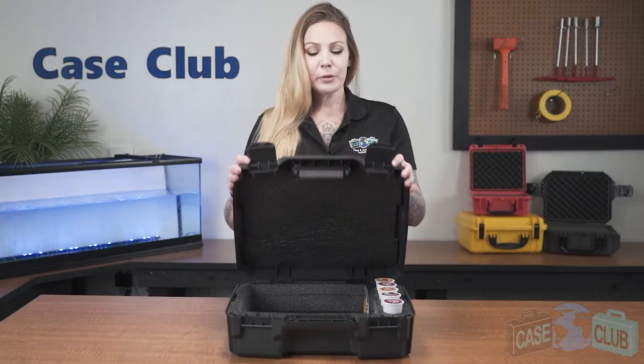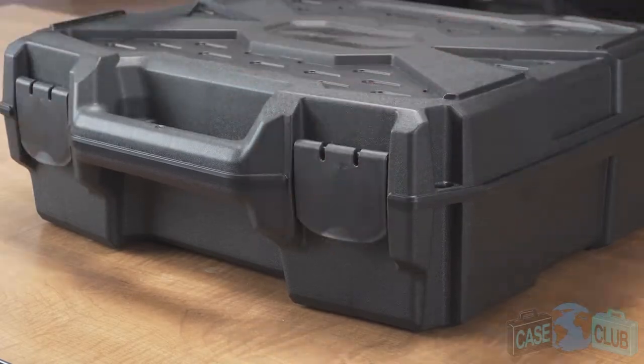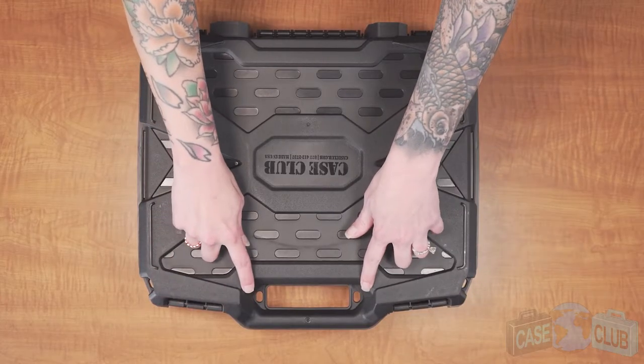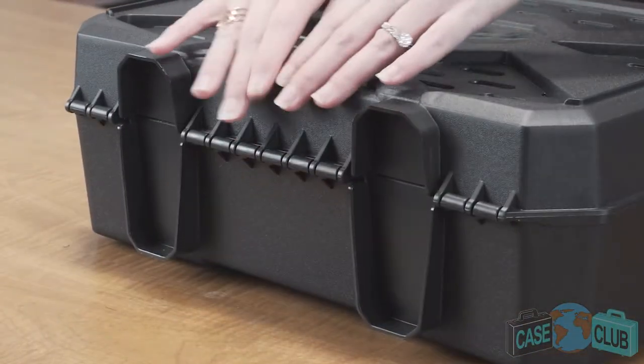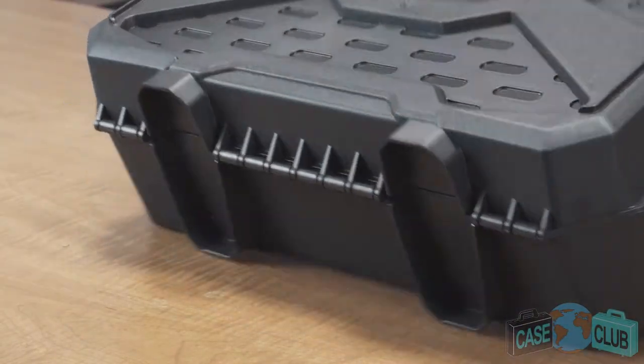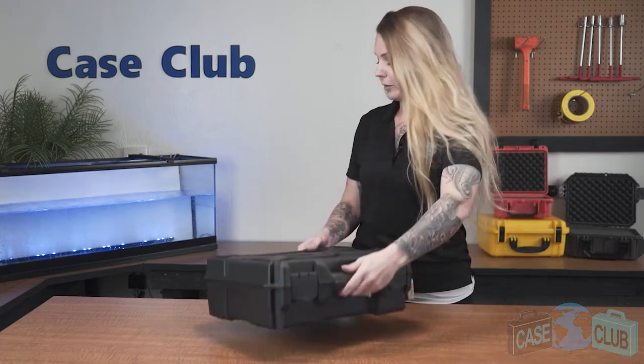The case has two snap latches with positive feedback and four padlockable holes for added security. In the back there are durable mechanical hinges and two feet so that the case can stand upright on its own. There's also a balanced integral handle for easy carry, as well as raised edges to make the case stackable if you have more than one.